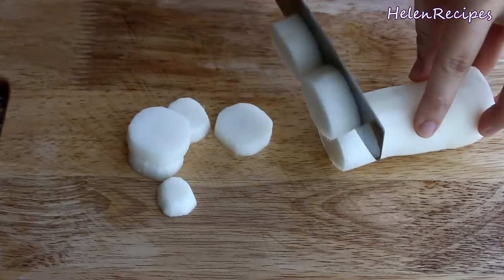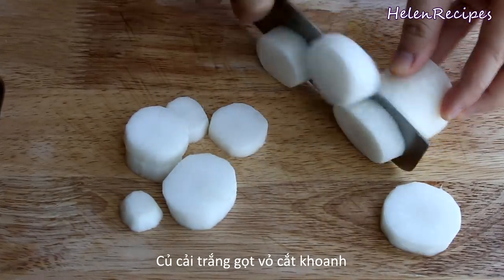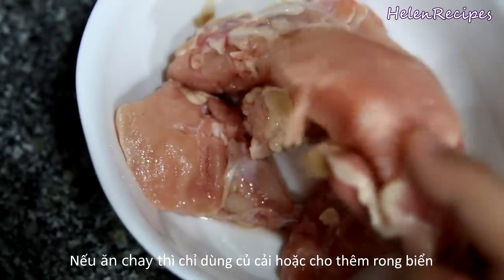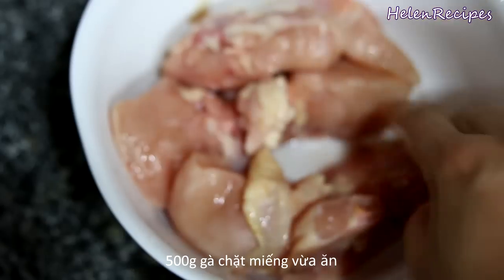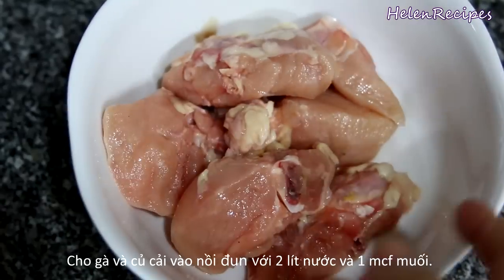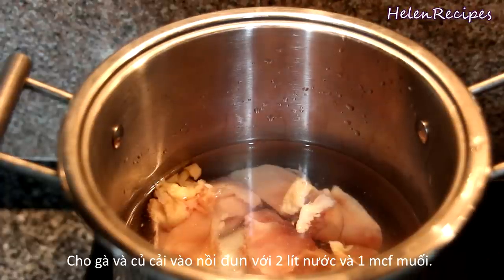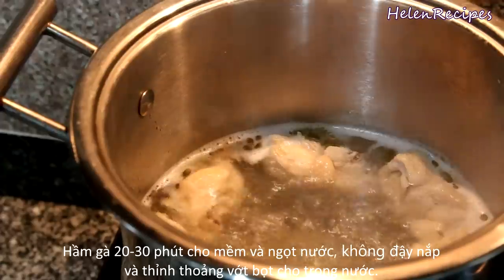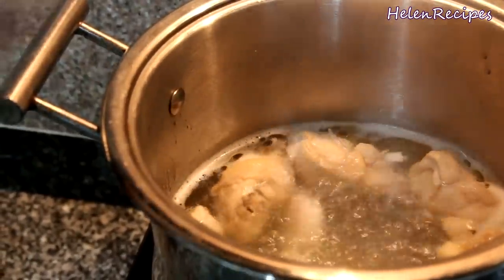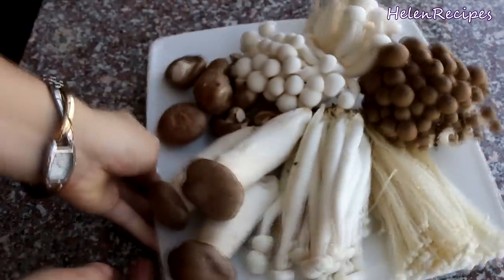Firstly, you want to peel the daikon radish and cut into thick rounds like this. It will add a natural sweetness to the broth base. For the broth, you also need 500 grams of chicken chopped into bite-sized pieces. I use chicken with bones for more flavor. For a vegetarian version, you can skip the chicken and use seaweed or kelp instead. In a large pot, combine 2 liters of water, the chicken, daikon, and a teaspoon of salt. Bring to a boil, then lower the heat and cook for about 30 minutes, occasionally skimming off the foam.